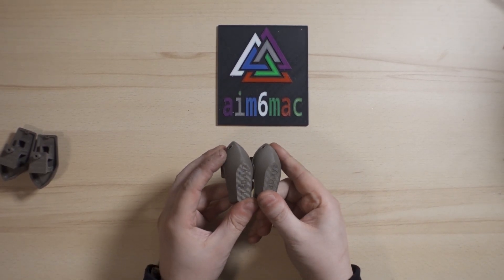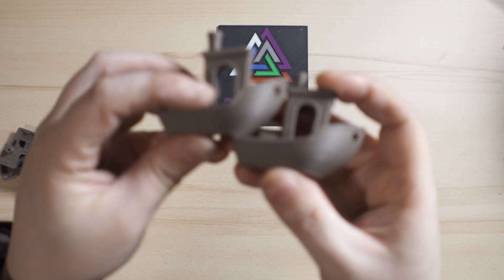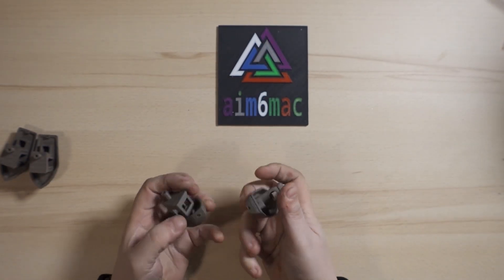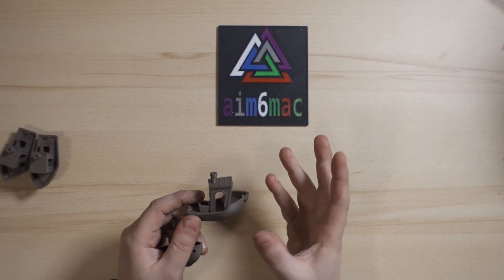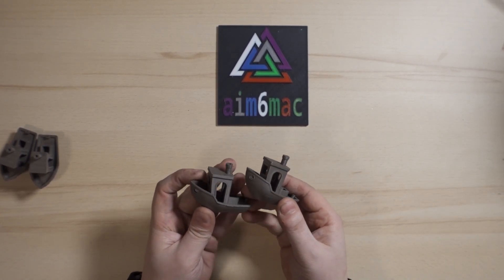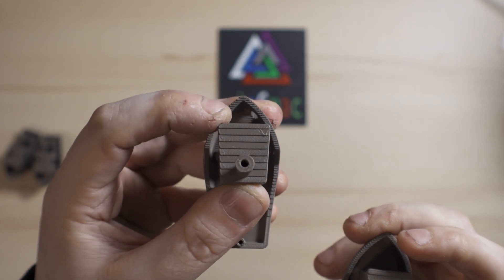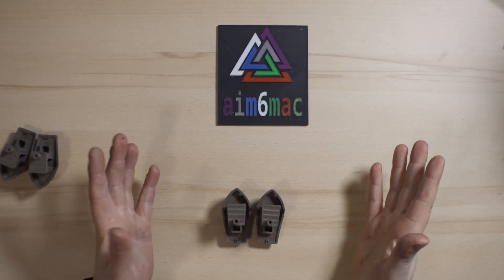Now comparing the 18-minute Bambu X1 print to the 34-minute Bambu X1 print. You might ask why compare those two — well, there is a difference. On the 18-minute version there is some ringing visible on top, whereas the 34-minute print has no ringing. The 18-minute pre-sliced model was tweaked by Bambu Labs, so they traded away some quality. The 34-minute print looks sleeker on top, while the 18-minute print looks a bit rougher on the edges.